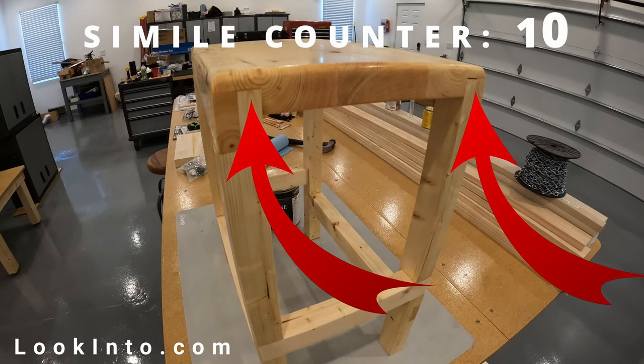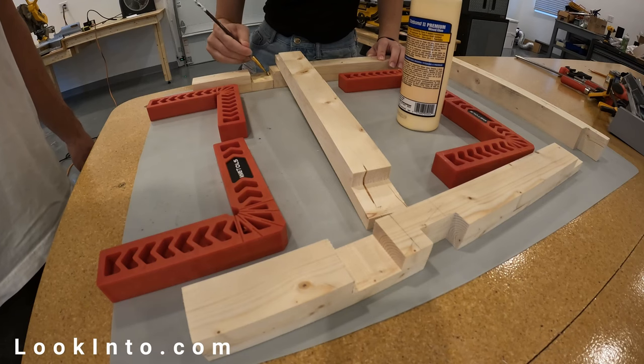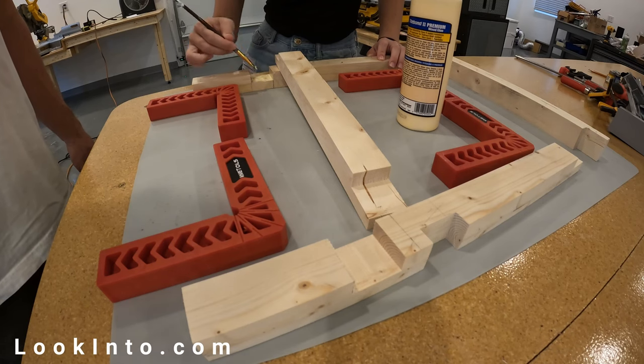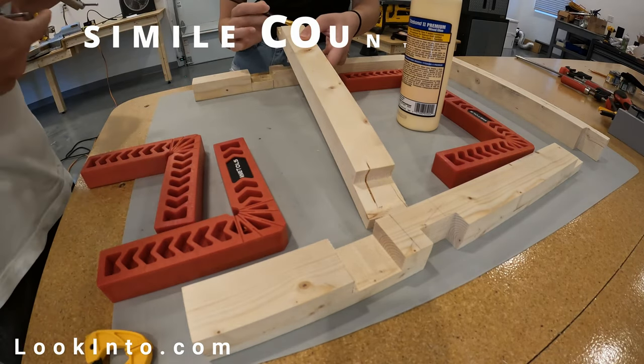The bottom of the seat needs a dado slot on each long side about a half inch deep. Easy when you have your dado stack and SawStop dado brake. Harder when you don't — so you'd better be as patient as a gator waiting for lunch on a lake with one bird if you're doing this with a single saw blade.